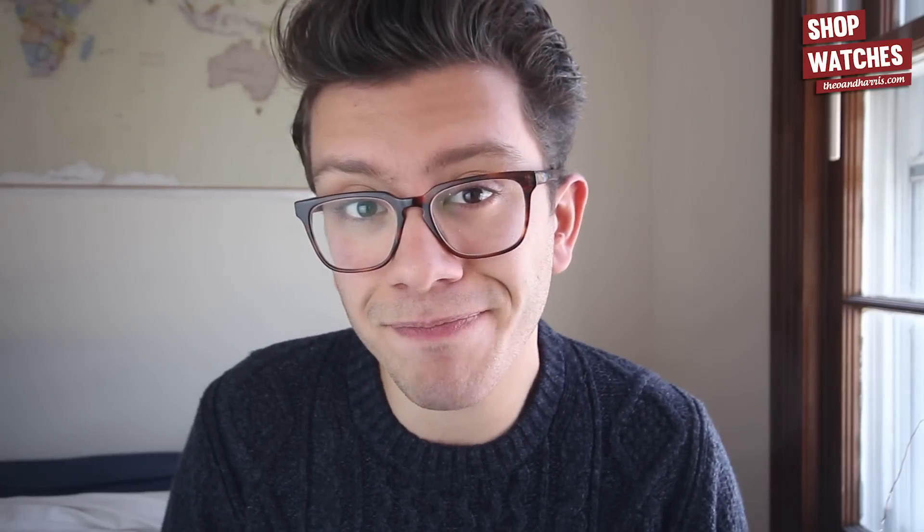That's it guys, thank you so much for watching. I hope you understood my rambling. I hope you guys have an awesome Monday and don't forget to check out the watches in the watch shop at theoandharris.com — they go live tomorrow morning bright and early at 7 a.m. Eastern Standard Time. See you soon.